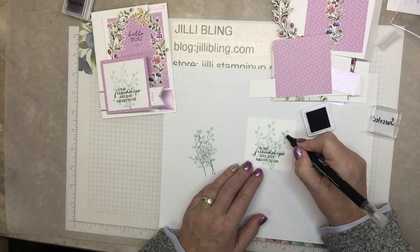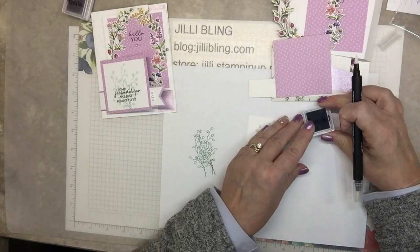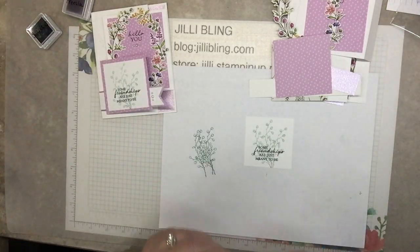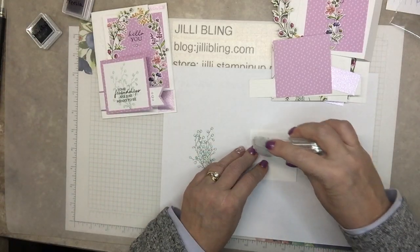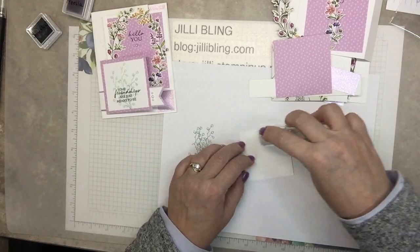How's that looking? I think I got them all. Soft succulent — pretty, pretty. So this is ready to stick on. Finally, start assembling a little bit.